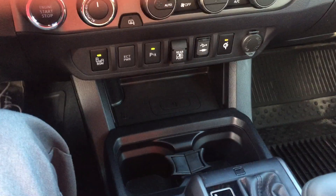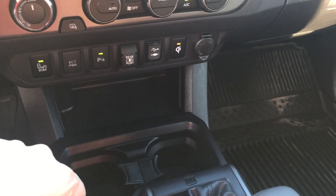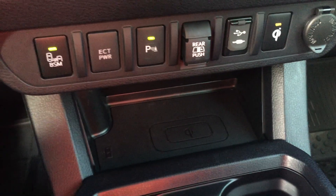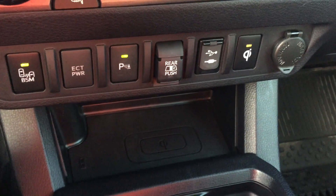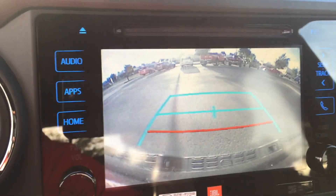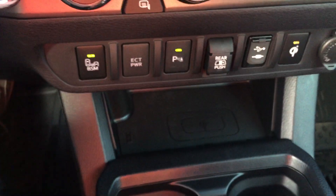Starting with blind spot monitoring — the indicators are going to light up when someone is in your blind spot. As part of that package, it also does rear cross traffic control, creating a cone off the back of the vehicle. Any movement within that cone is going to beep and warn you in your backup camera, alerting you that something is in the way.